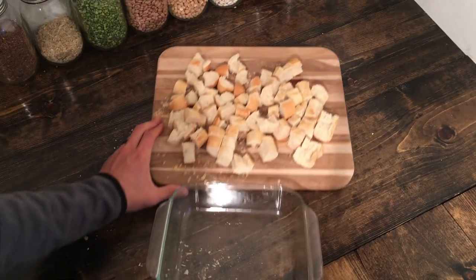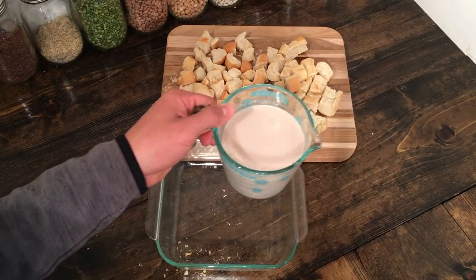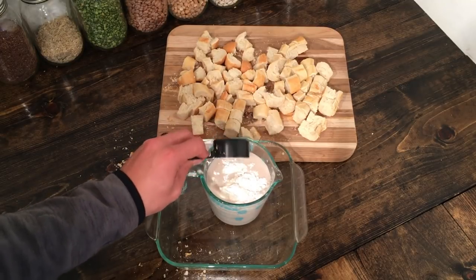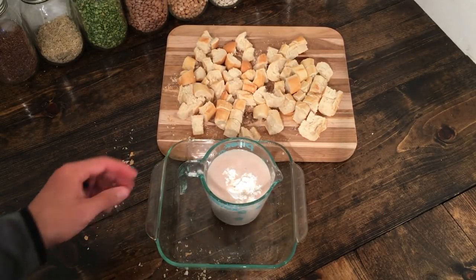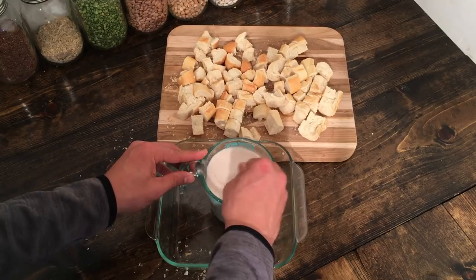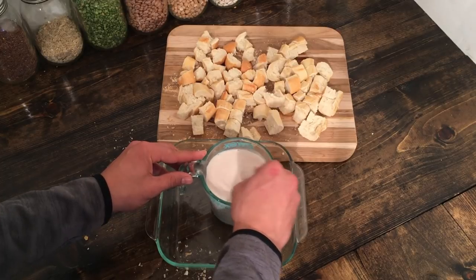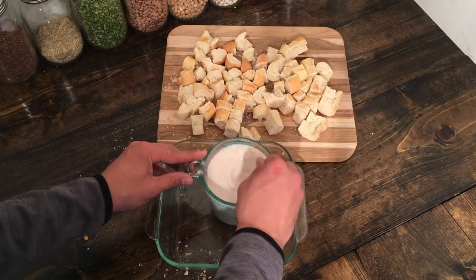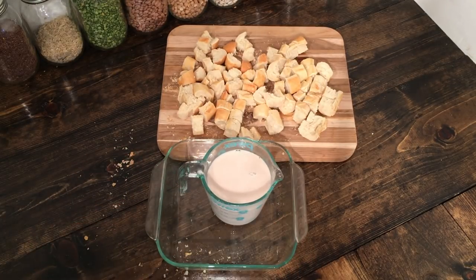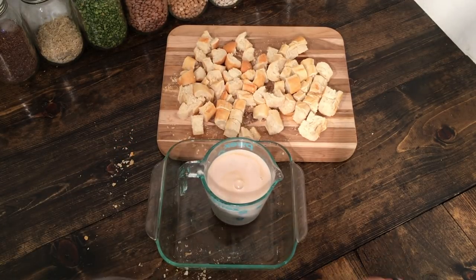Now we've got our baking dish. Next we're going to take our two cups of plant-based milk and mix that with our cornstarch. We want to make sure that the milk is cold so the cornstarch mixes in nicely. That's what's really going to help give us a good thick consistency when everything is done cooking. Once the cornstarch is dissolved, that should be good. Next I'm going to add in the rest of the ingredients — vanilla extract and cinnamon.